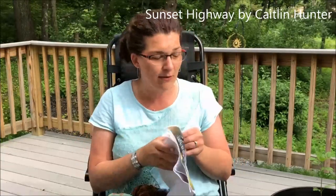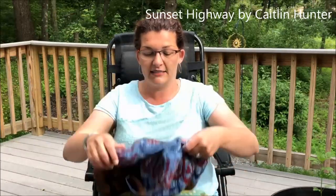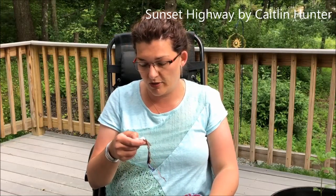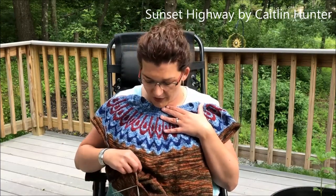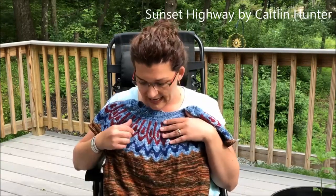I had seen someone's version and thought the colorwork was beautiful, so I tried to stash dive and get more colors. I ended up purchasing some Malabrigo sock — superwash merino — to do the sweater body. I've been alternating skeins and since I stopped, helic knitting has come around, so I've changed how I'm alternating the two skeins. Sometimes I do one stripe, sometimes two stripes before switching colors.